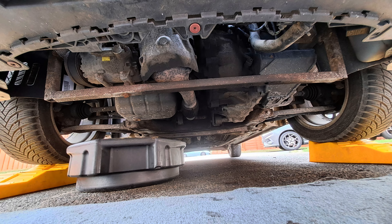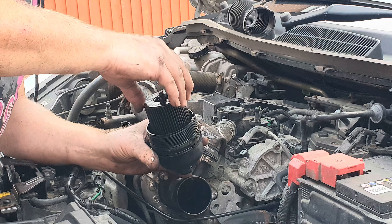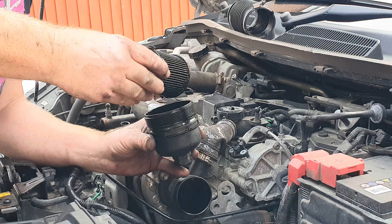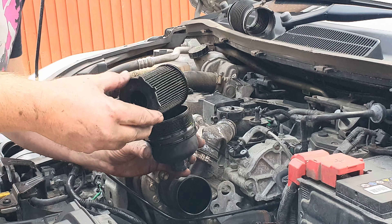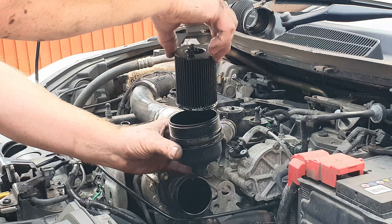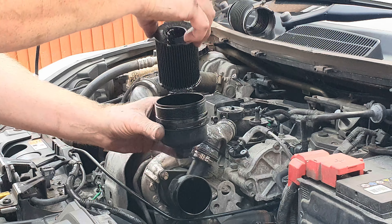Allow the oil to drain while you go back up top. Separate the filter from the housing cap by pulling it out — it might be quite stiff so you might need to use a pry bar. Do it while it's upside down like that because there's dirty engine oil in there.